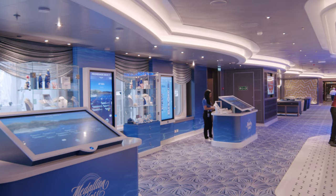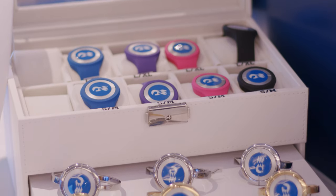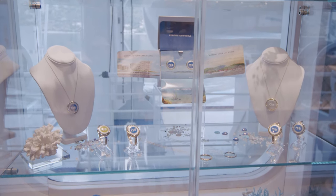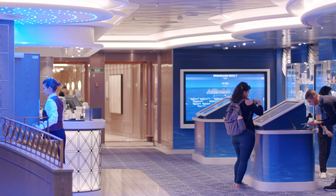We definitely recommend going to one of the classes on board the ship or reading up about it first, because there are a few different apps you need, which is slightly confusing. Princess are constantly reviewing the product and trying to get it all into one app to make it easier. You can also visit the Ocean Medallion desk on board where you can buy accessories, gifts, and get tips and advice from the Ocean Medallion team.